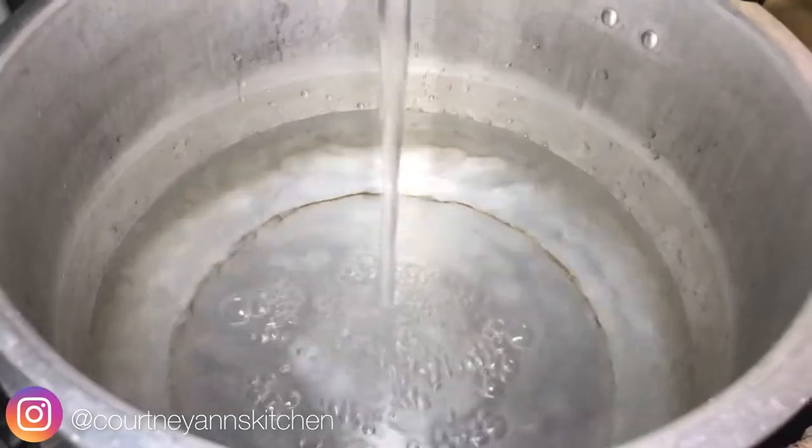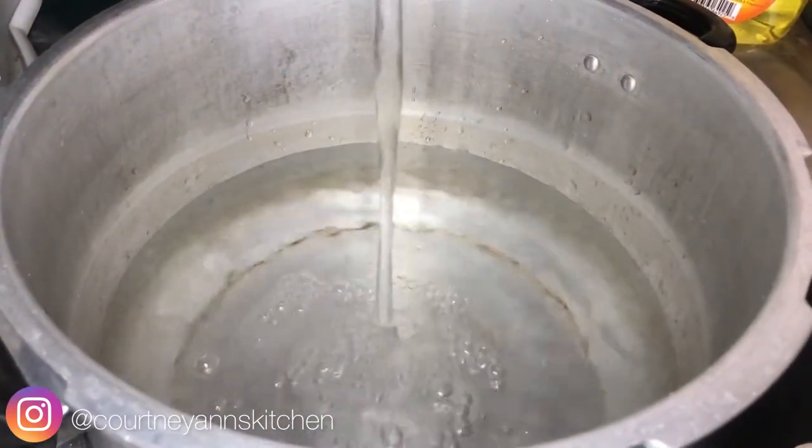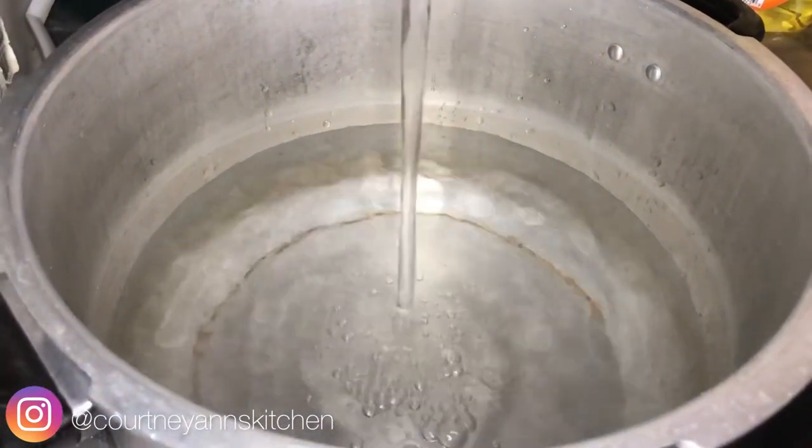Here you see me with a large pot filling up with water. This is one of the largest pots that I own — it's actually a pressure cooker pot. So if you have a large pot like this, go ahead and grab that.